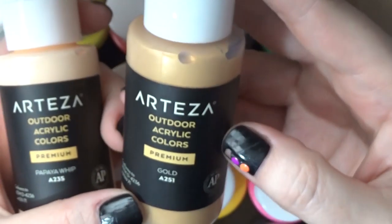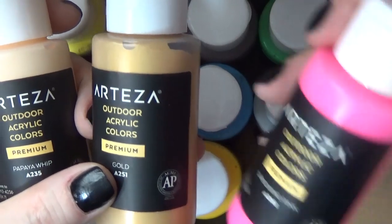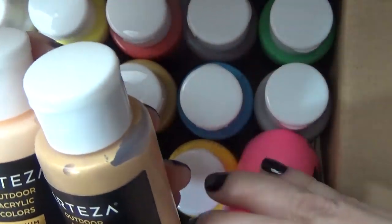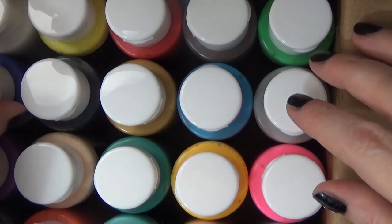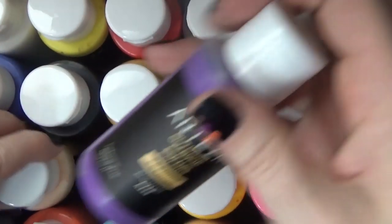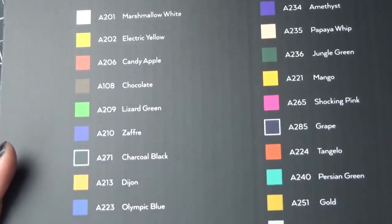They all have these cute names like a lot of Arteza products — this one's 'Papaya Whip,' which I thought was really cute, and then 'Shocking Pink.' A lot of them have really cute names, which is appealing to me. One thing you'll notice is the size of the bottles in comparison to craft paints: they're just a little bit wider around, so if you have them sitting in a drawer — which I like to do — you can easily see which color you have.